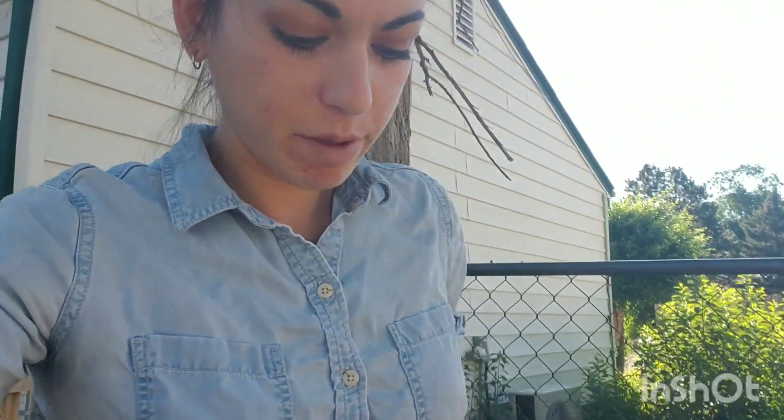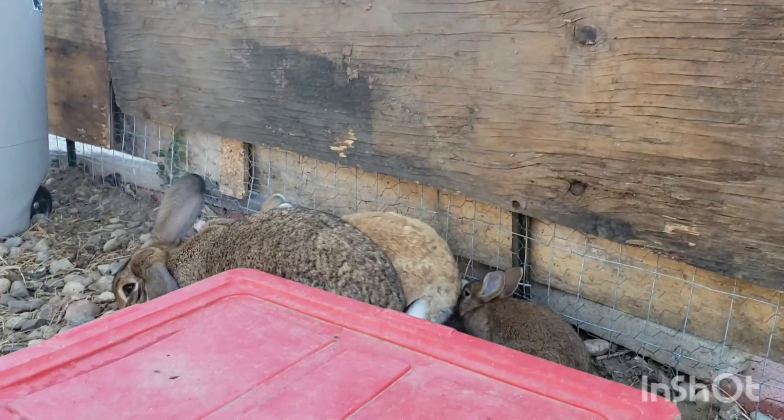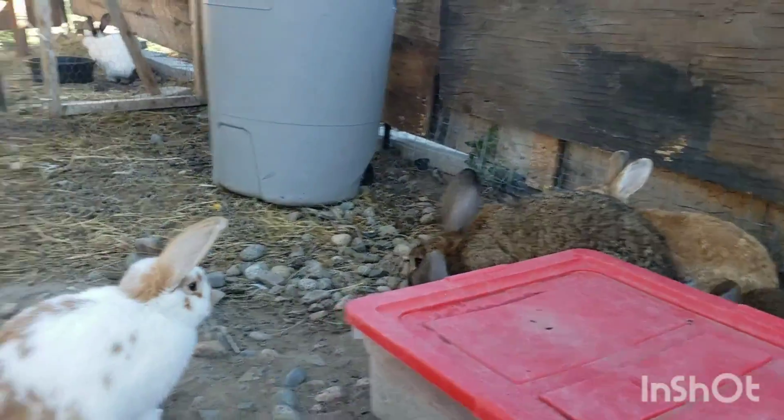Good morning guys, Jordan here at Hoppy Sabbath Homestead. I'm in the rabbit pen right now because the babies are officially five weeks old and I have someone wanting to buy a baby this Saturday, so I have to start weaning them. I'm going to catch three or four and put them in the little pen area I made. I'll flip you around to show you the babies - there's Daisy, Gideon, and Sunshine right there.